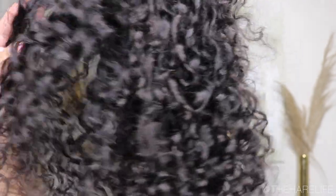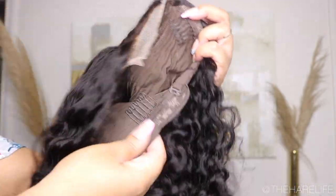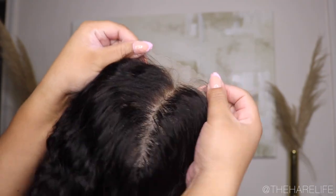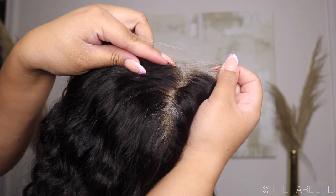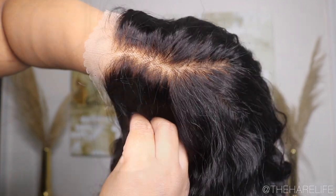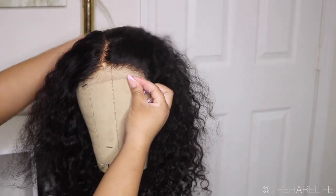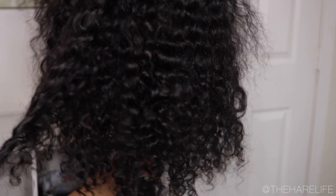This is the texture after I washed and deep conditioned the unit and let it dry. I know it's a deep wave but it was getting very much curly and the texture was really pretty. I did not have any issues during the washing process — the hair was extremely soft with minimum shedding. It didn't come with a lot of extra lace but that's fine. Here are the knots after I bleached them — I bleached for about an hour with 30 volume developer. We're going to get right into the customization.